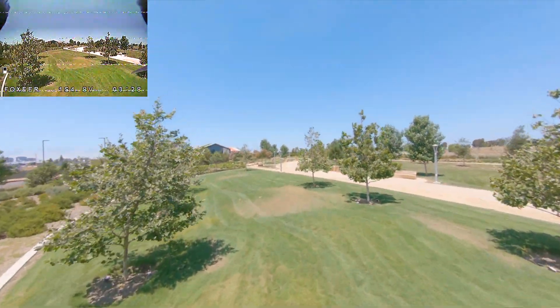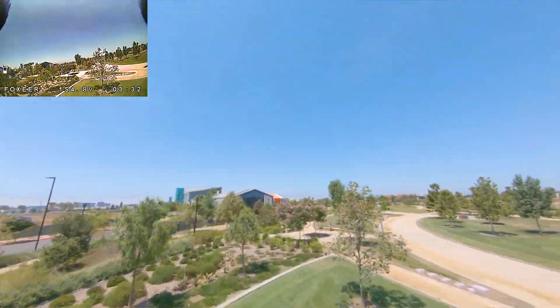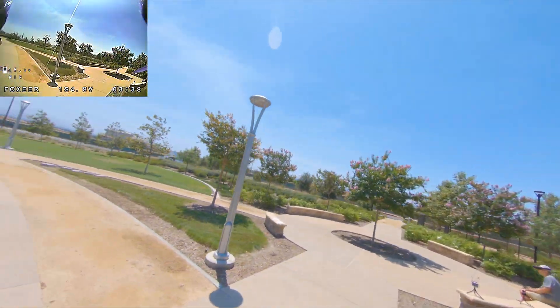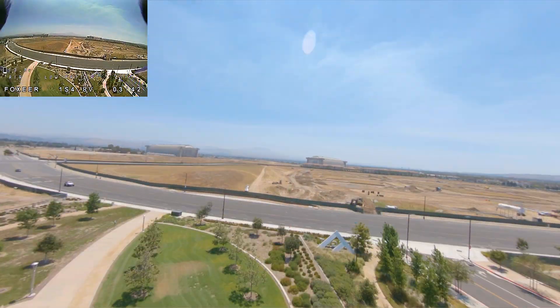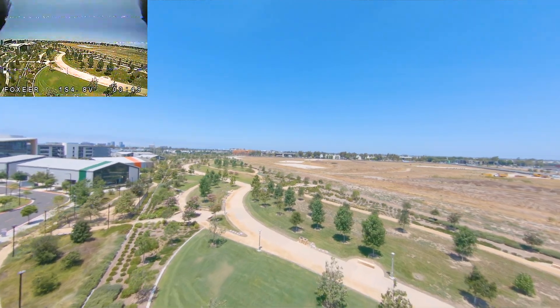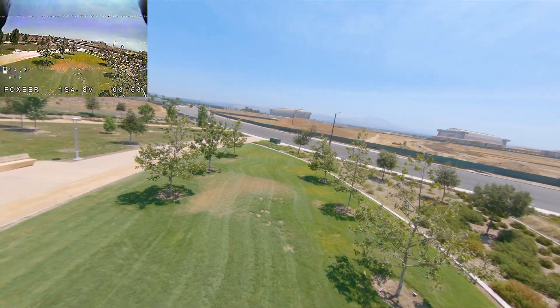It all kind of depends on how you fly it and crash it. Let's do a full throttle punch out here so you can hear what it sounds like — let's get closer. So that was full throttle.